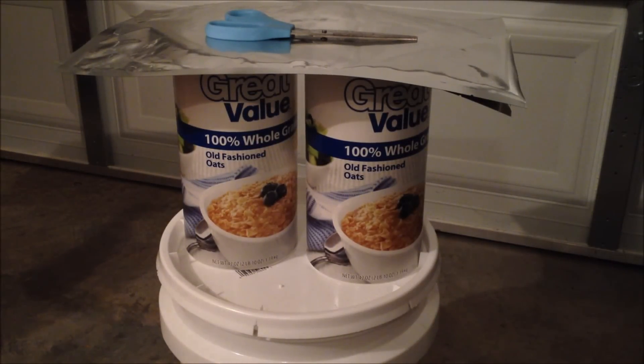Hey guys, Nuka here. So this video is going to be a very quick video, pretty much just tips on how you can store your whole grain oats inside your Mylar bags for long-term food storage. This is pretty much just like the video I showed you on how to store white rice — I'll post that video in the description so you guys can kind of see it.